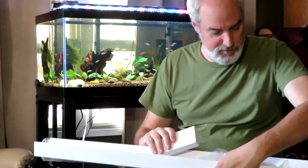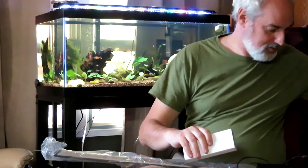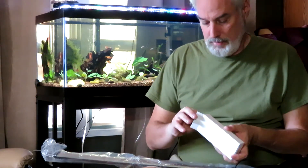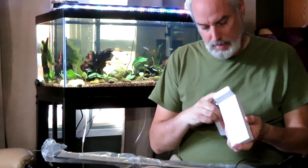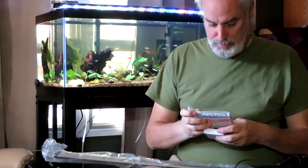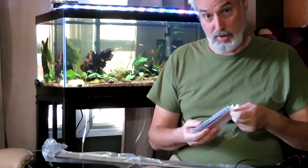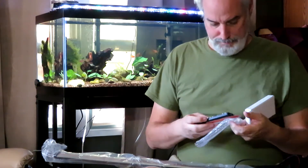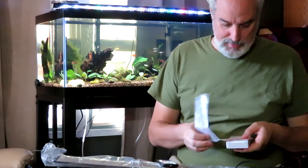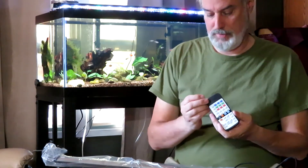I believe the controller would be in this box. Now there were some issues with the controller — a percentage of them were just not working well for some people back from a couple years ago. I'm hoping that Fenix had fixed that issue with this controller and that it wouldn't be a problem anymore, but we'll see.